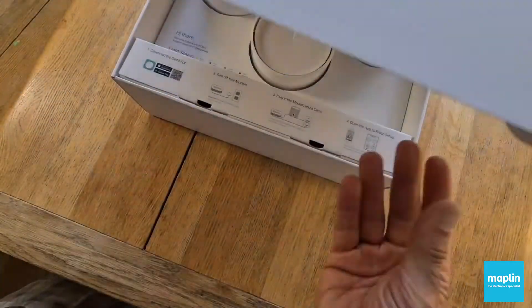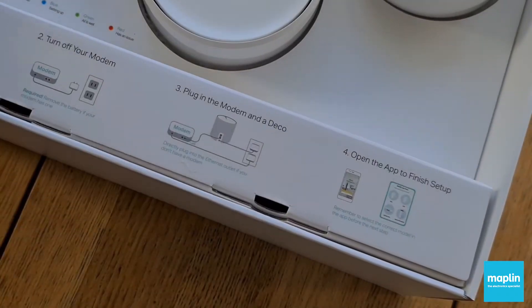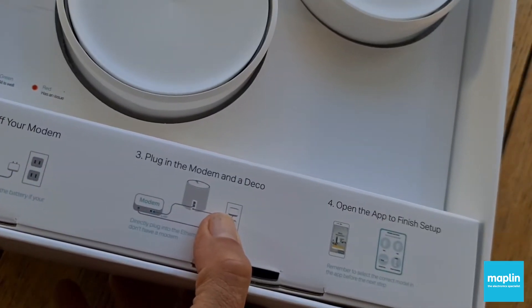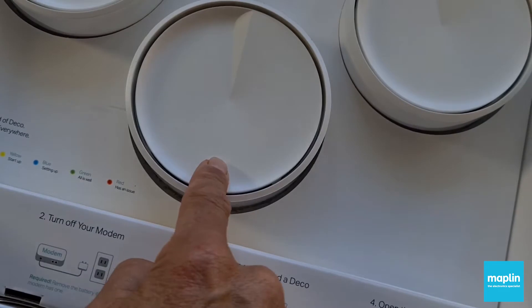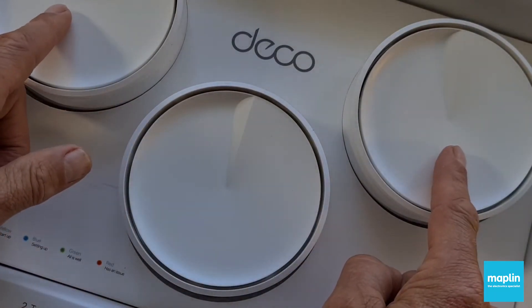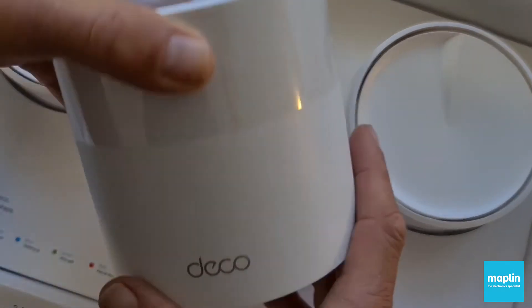Alright, let's get it open. What a beautiful piece of packaging design that is — very elegant, super simple. Download the app, turn off the modem, plug in one of these via ethernet. Open the app, and if it's that one I've plugged into the router, it should wirelessly connect to the other two once the app is set up. I can then connect whatever device I want to those wirelessly, or of course via ethernet.